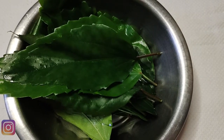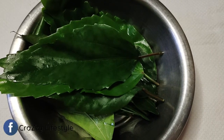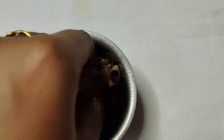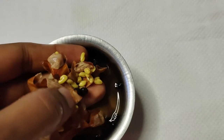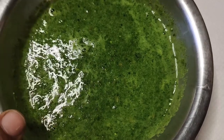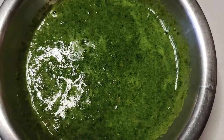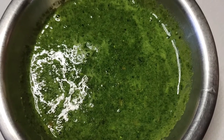In this hair pack, we will add some ingredients. We will add 10-15 semperthi and 1 spoon of milk. We will add all these ingredients together into the hair pack.